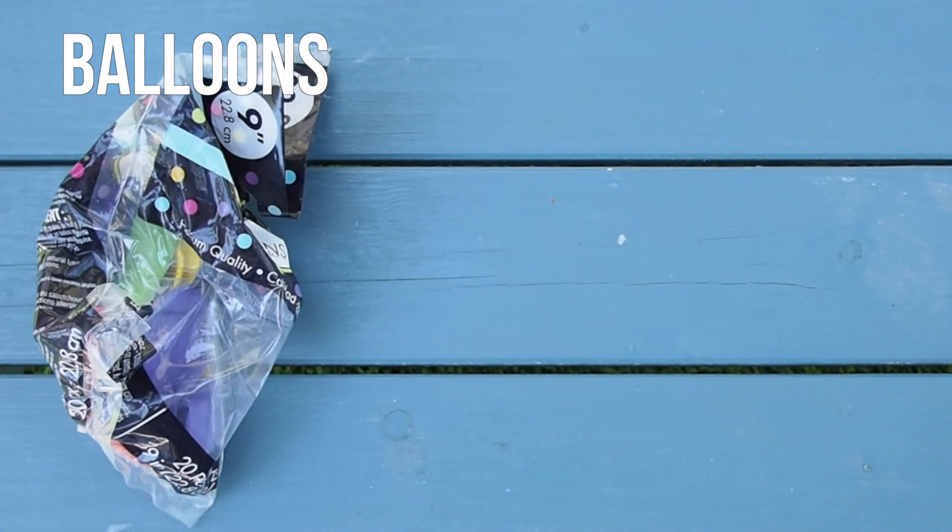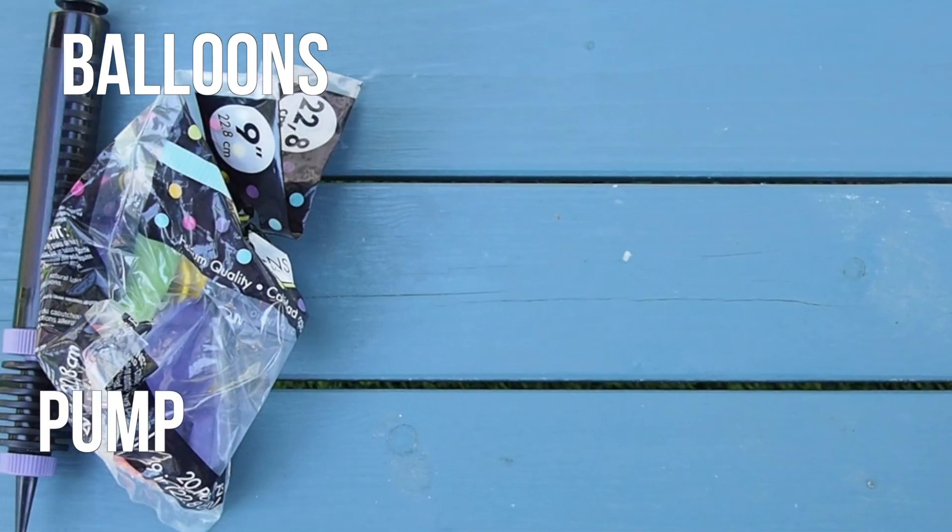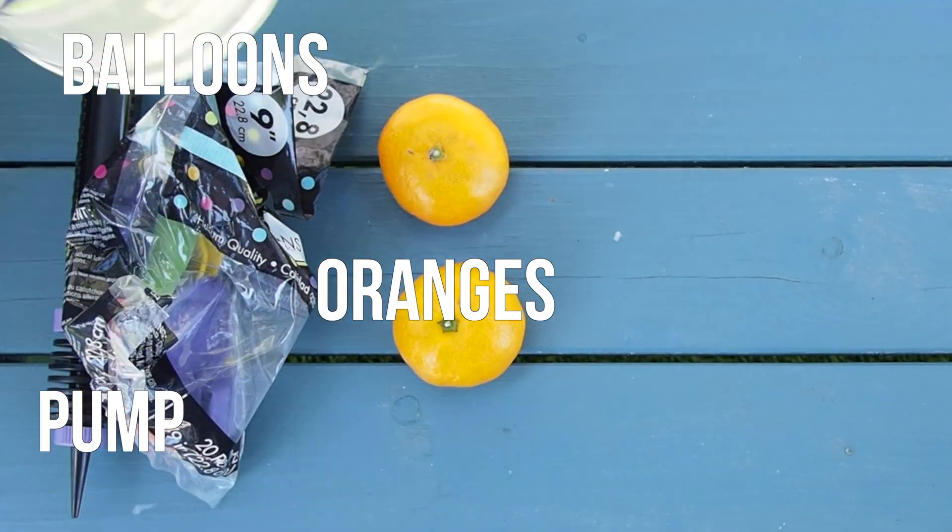For our experiment, you will need balloons, a balloon pump, oranges, and water.